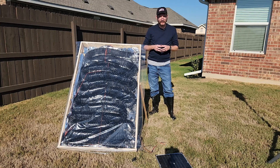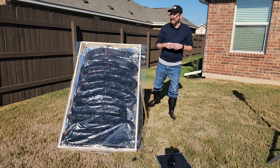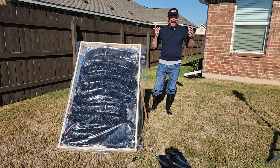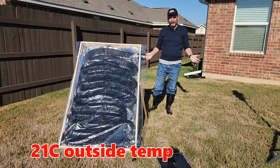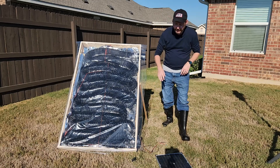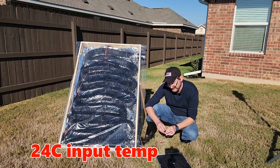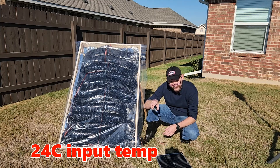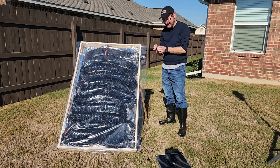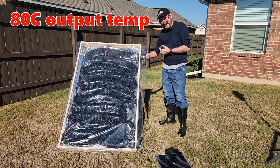Let's answer a couple of questions from the first video. Number one, does it work when it's cold outside? It's a big blue sky, but it is currently 69 degrees air temperature standing here. In the shade, it's about 54. So the air at the bottom of the intake is 75 degrees, and the air at the top is 173. I can feel it.